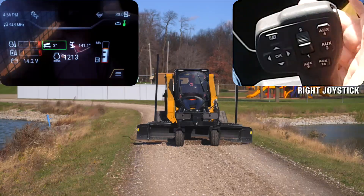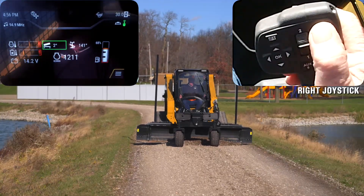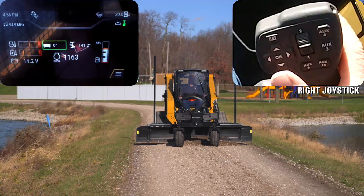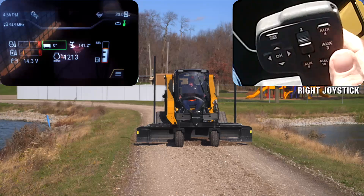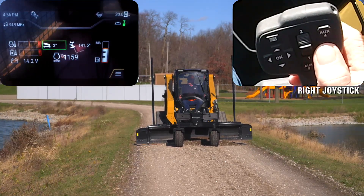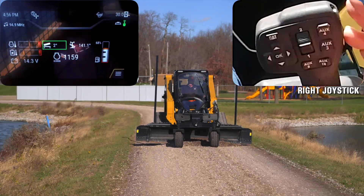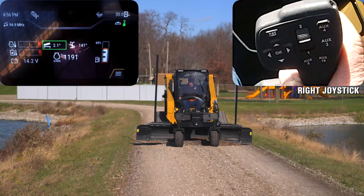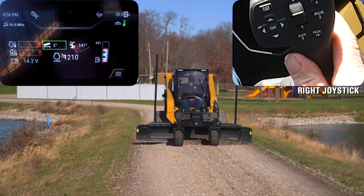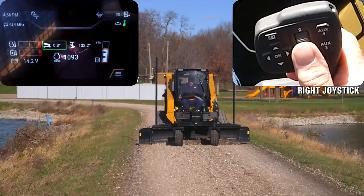If I want to go back to zero, I'm going to hit the top button one time — it is going to bring me back to zero with the blade. Left and right is going to be done with the three button; you double-click it and it takes you back to the opposite way. You'll notice the two arrows on the bottom of the display show that I have both cylinders in dual mode or tandem mode.